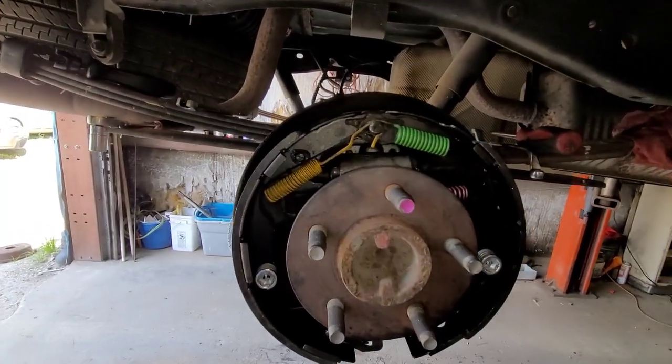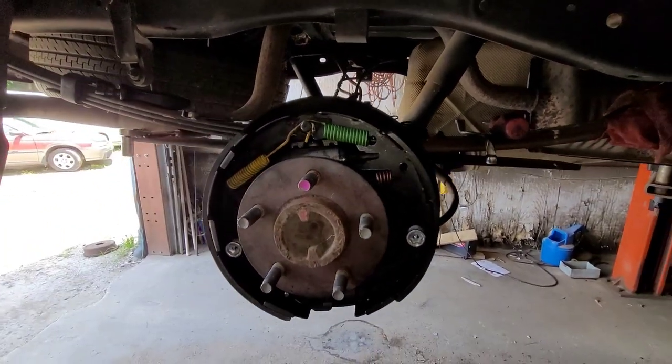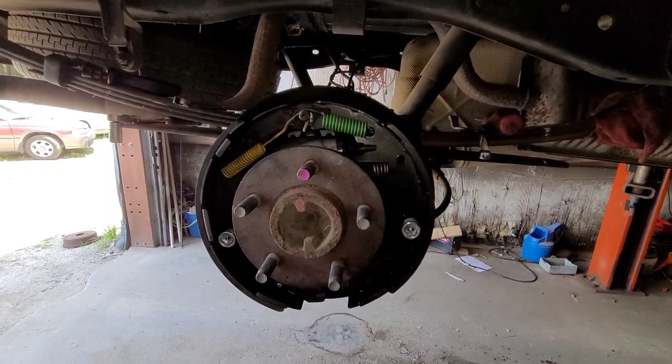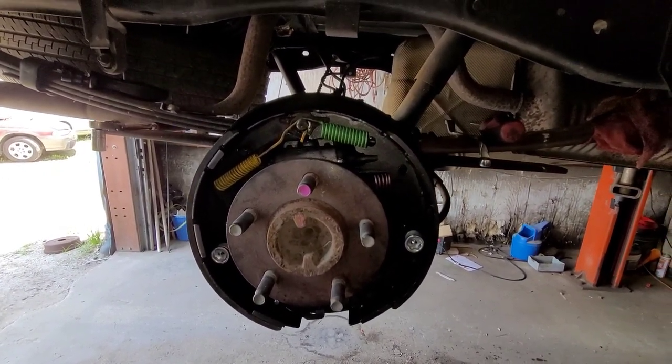One side is assembled and I got the wheel cylinder in — everything's done there. The line's tight. I've got to bleed this side once I put the drum on. I've got to adjust it too, get the other side done, and then we're going to take it for a quick road test.